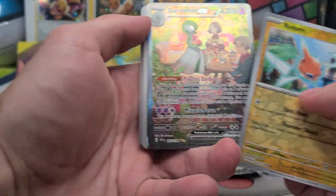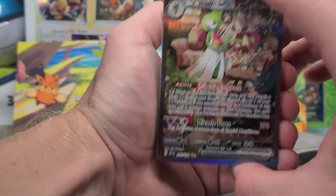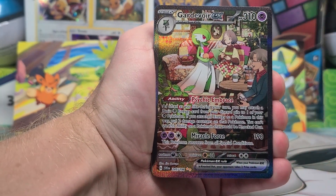Oh, and I did a card trick. I am dumb. I am so confused because I did not realize we were opening a Scarlet Base Set. But we got a Cardivore EX. Wow.